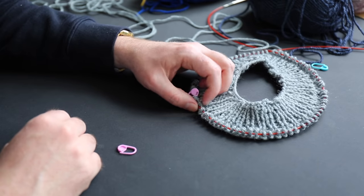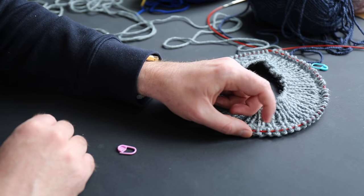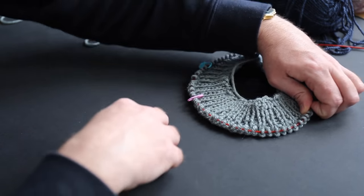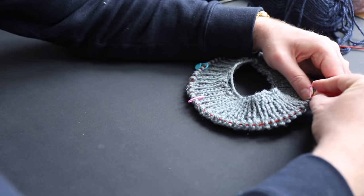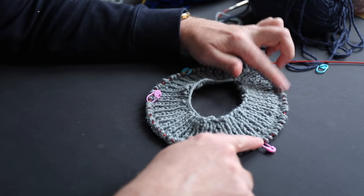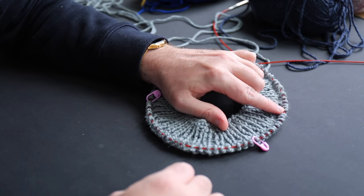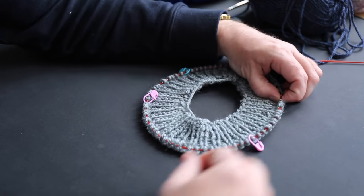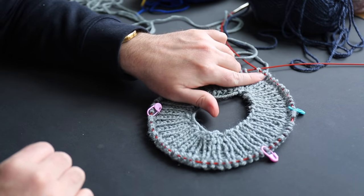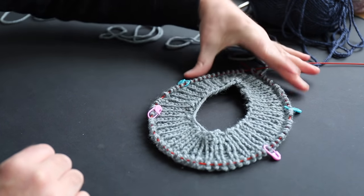I count out 26 stitches for the front section and place another pink stitch marker. Then I count out 13 more stitches for the next shoulder and place a marker there too. If my math is correct, there should be exactly 13 stitches remaining to the end of the round, giving us 26 stitches total for the back side. That checks out perfectly: 26, 26, 13, and 13.